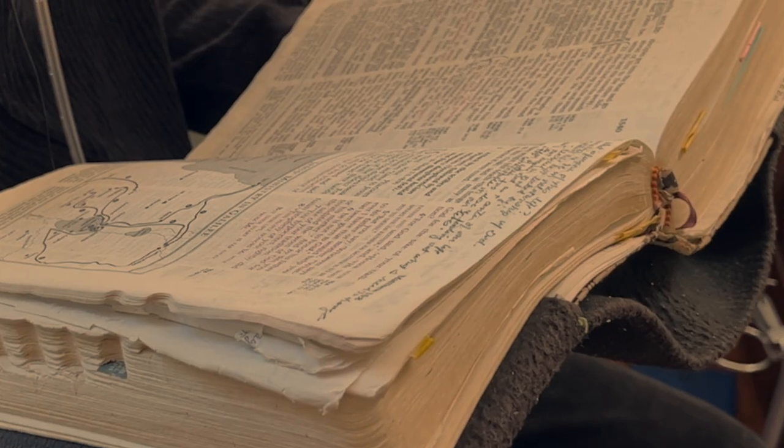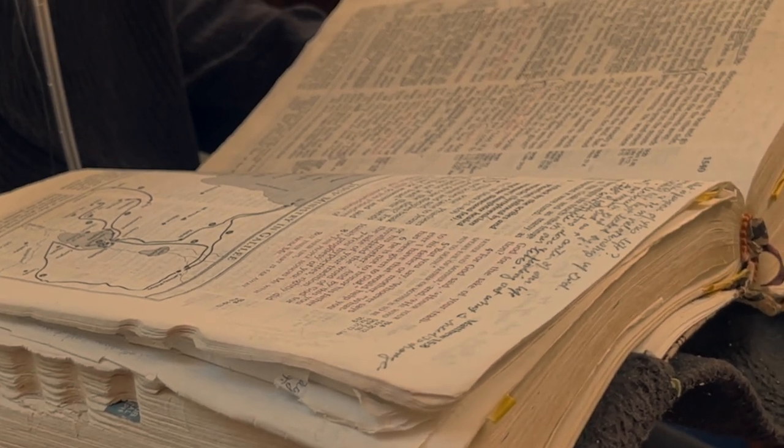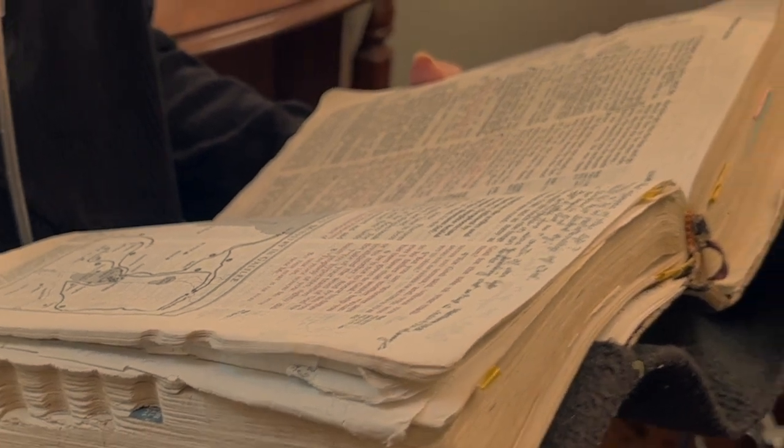They said to him, 'We have here only five loaves and two fish.' And he said, 'Bring them here to me.' Ordering the people to sit down on the grass, he took the five loaves and the two fish, and looking up toward heaven he blessed the food, and breaking the loaves he gave them to the disciples, and the disciples gave them to the crowds. And they all ate and were satisfied.